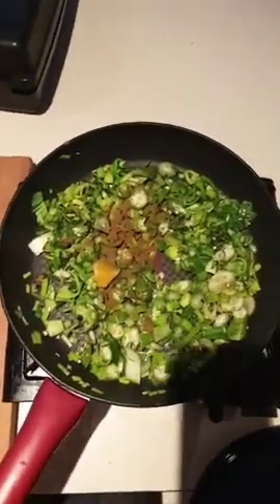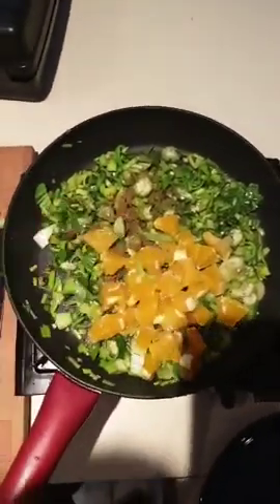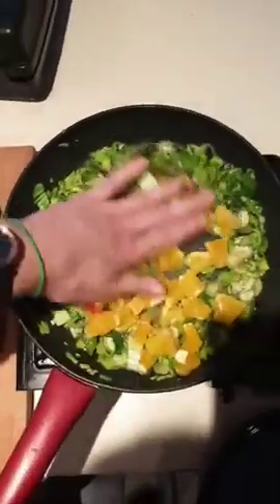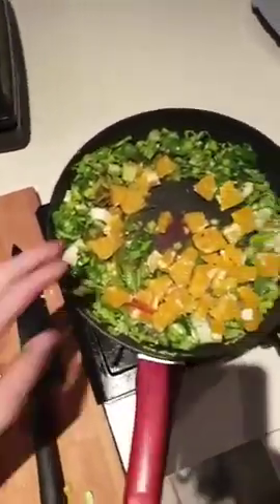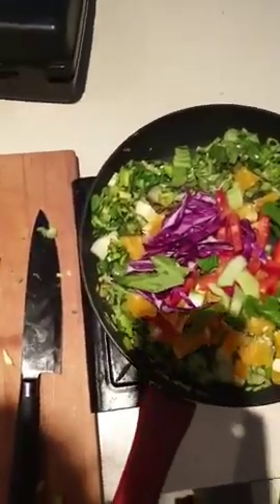Once that's cooked off a little bit I'm going to add in my orange and let that start cooking down. Who would have thought orange in a dish like this - that's going to cook through nicely. Then while that's cooking I'm going to add in a bit of capsicum and my Asian greens, which is the bok choy.